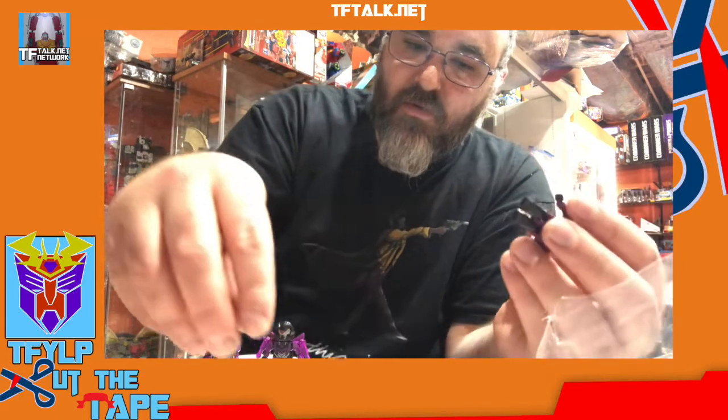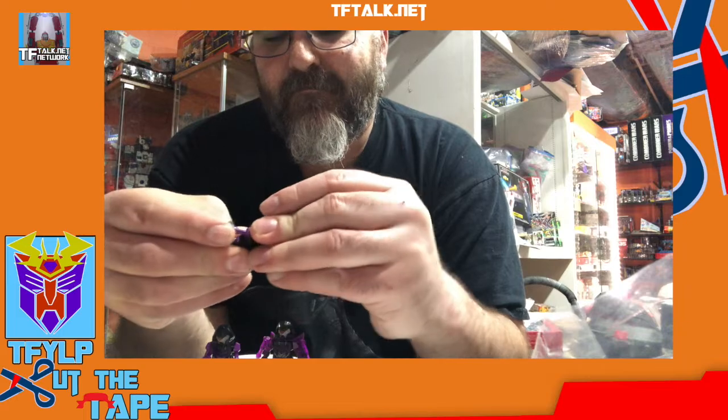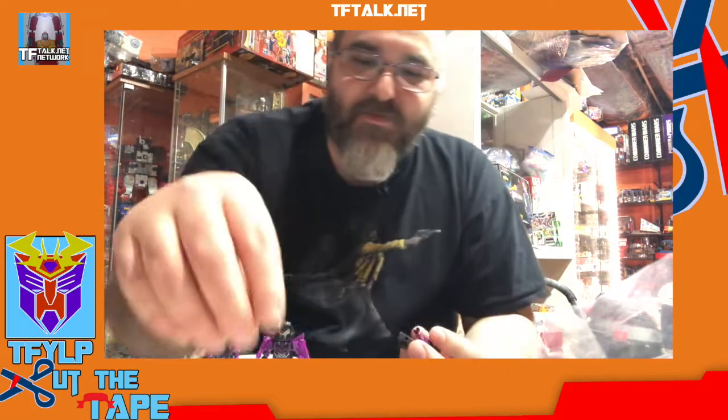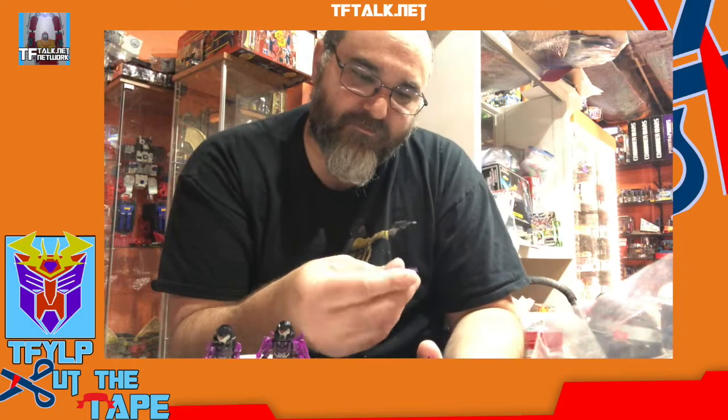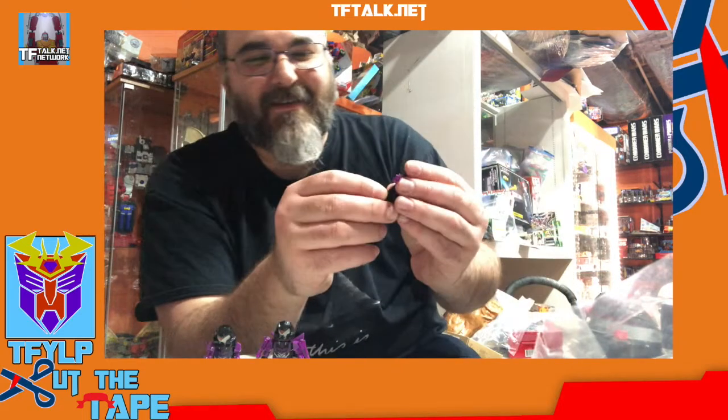Oh no! Oh no! He's missing a hand! My Creon is missing a hand! Oh wait — no he's not! The gun IS the hand! Ha ha!